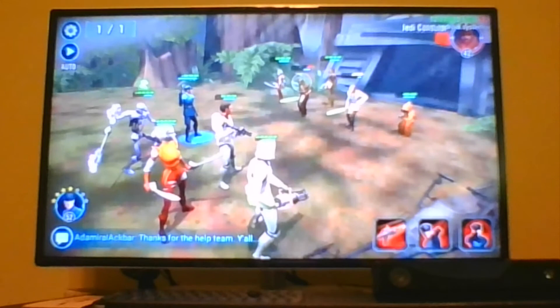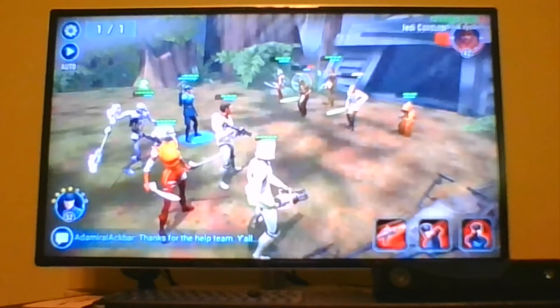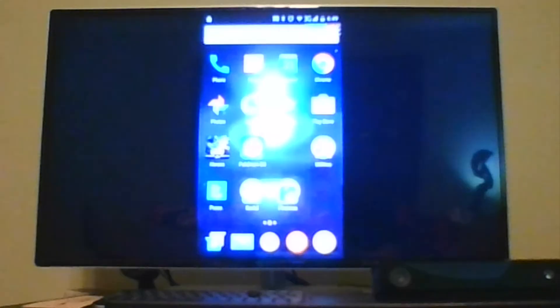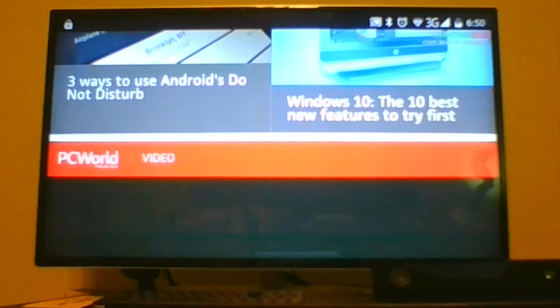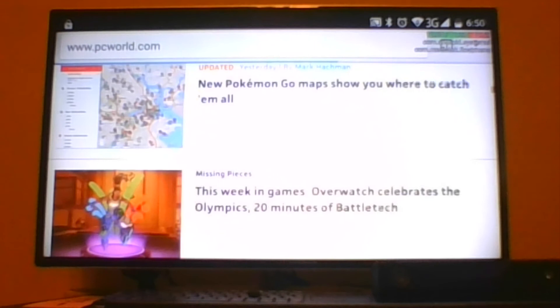If you haven't decided on what you want for an Android TV device, definitely give the Nvidia Shield TV a look. While on the topic of Google Cast, I want to give a demo showing that you can cast anything from your Android phone to your Android TV. In this case I'm just going to PCWorld.com, and you can see that pages actually scroll — and they scroll well, including inline scrolls, with no issue at all.